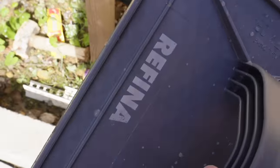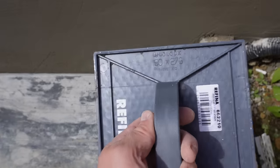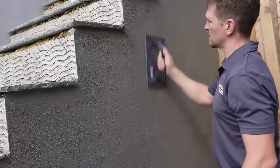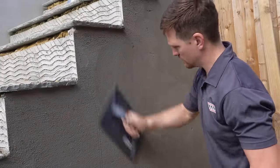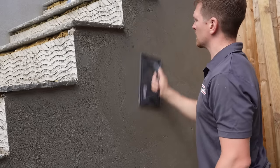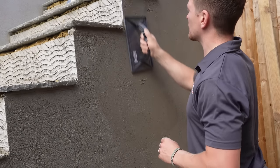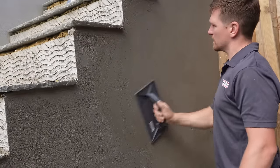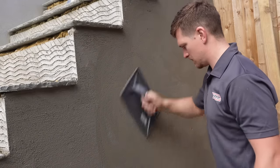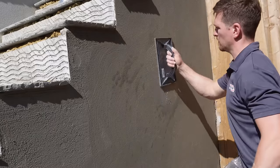Now this is the best float I recommend to anyone — this is the Rafina diamond float. It is an unbelievable bit of kit. I broke my last one on the previous rendering job unfortunately. Get rid of your poly floats, throw them in the bin — these are absolute game changers. Rafina generally just make amazing rendering floats and I think they are the best floats on the market. Their power floats are brilliant too, but for hand floats I definitely recommend this.